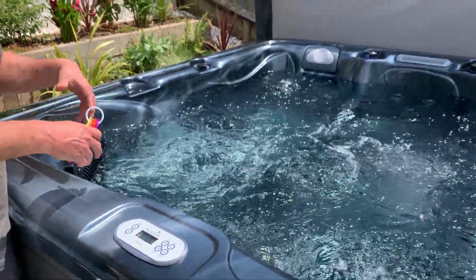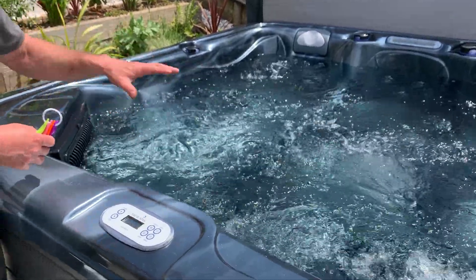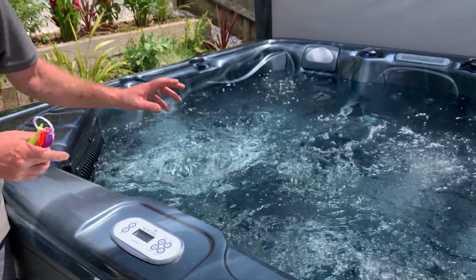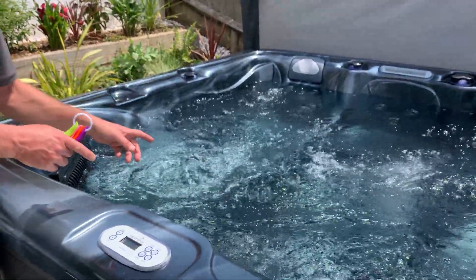If the hot tub is warm and the jets are on full blast, as long as you don't have any chemicals sitting on the surface of the hot tub, you'll be okay. It's fine to add one chemical into the hot tub and then another chemical into the hot tub.